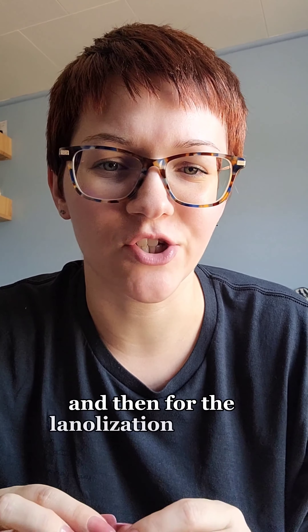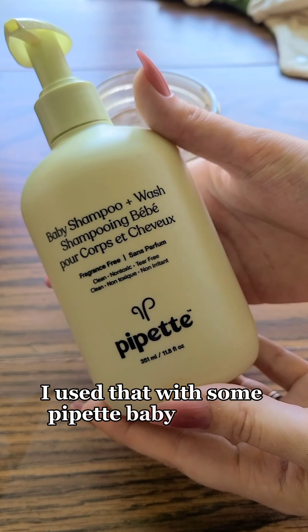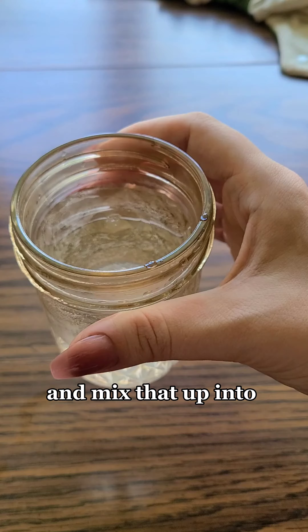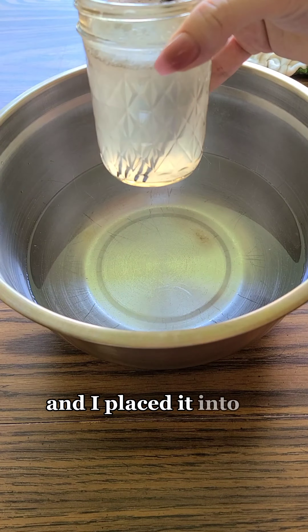For the lanolization process, I have Lansinoh lanolin on hand. I used that with some Pipette baby soap to emulsify it. I mixed that up into some hot water to break it down and then placed it into a bowl with water.